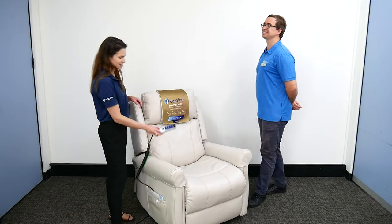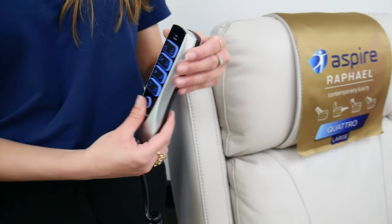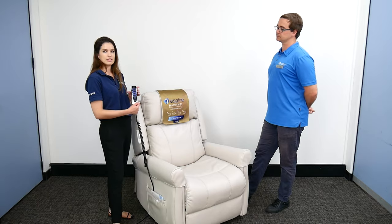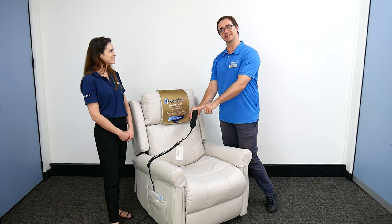There are also some features for tech-savvy users: a USB port on the top, and a backlit handset — so if it's dark or you've dropped it on the floor, it's easy to find.